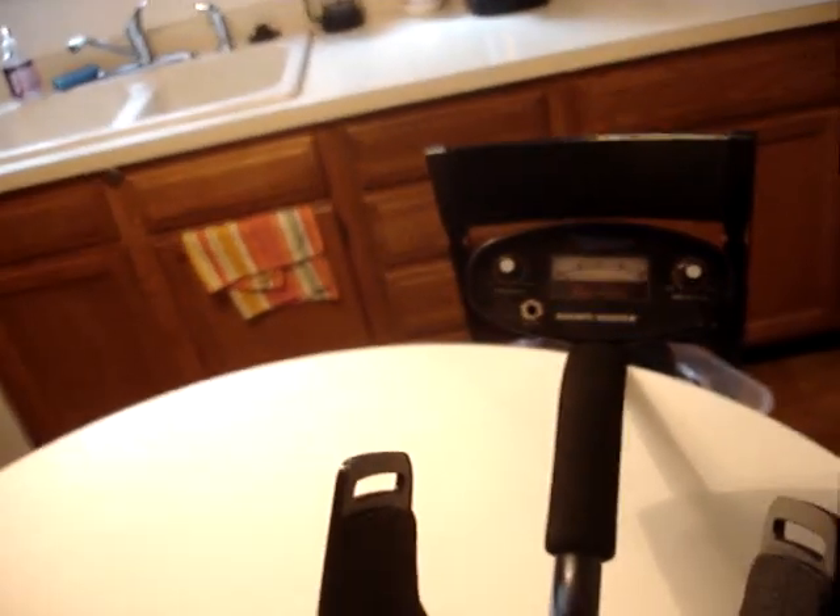That tells me this is a good detector regardless of what I paid for it - I'm finding things at the slightest signal.